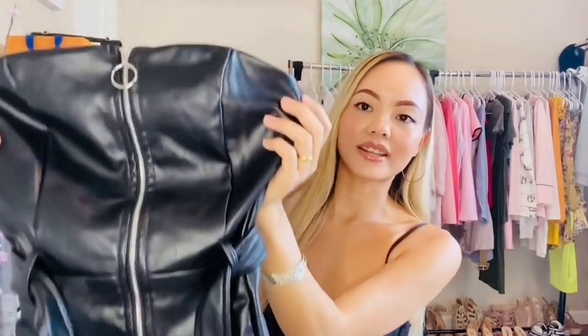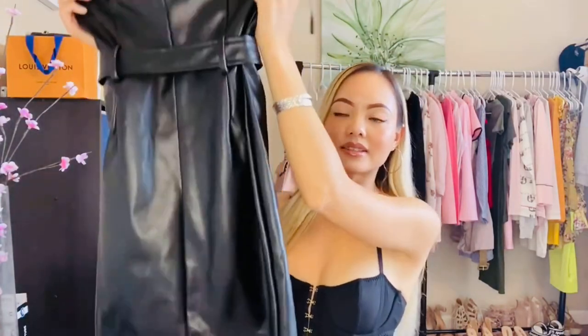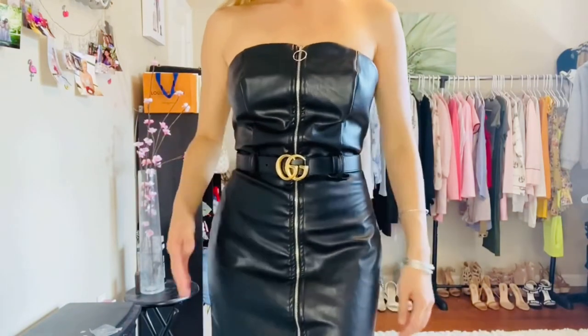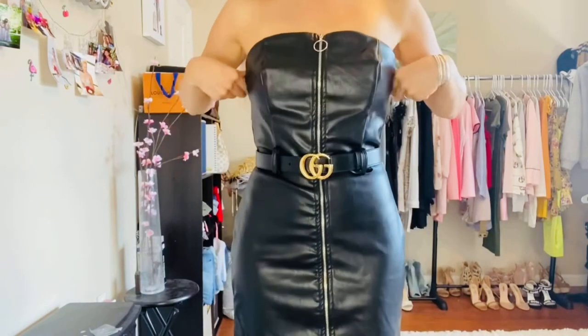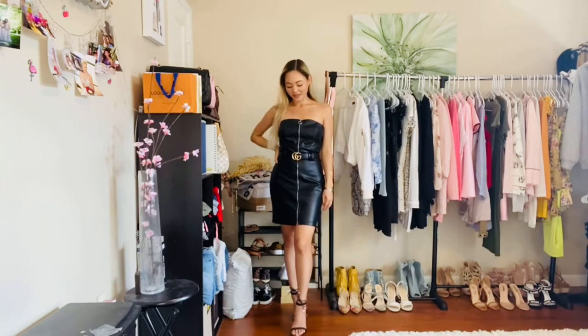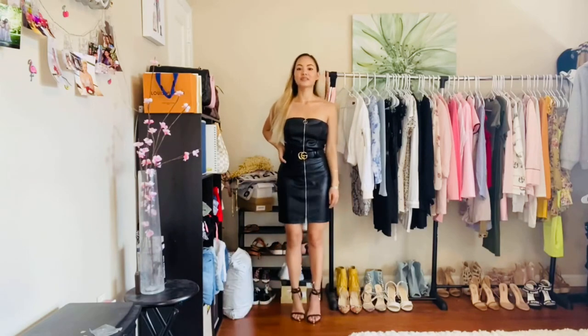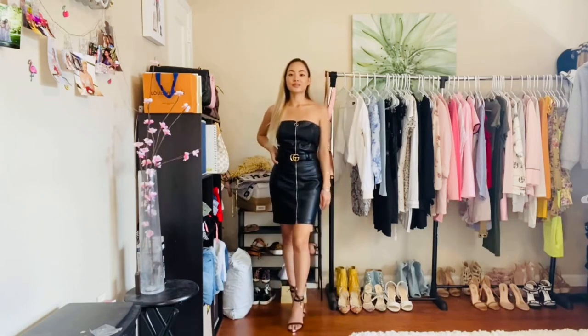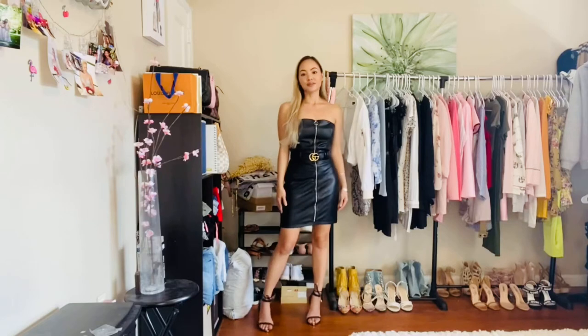This is a leather dress from Fashion Nova. It already came with its own belt, but I'm replacing it with the Gucci belt and pairing the look with black heels. For this dress I spaced the buckle to the third space since it's more body-fitting. I decided to do a gold and silver look — some people do them separately, but I went with both for this dress.